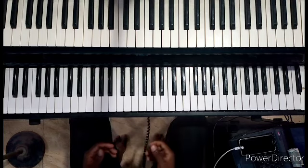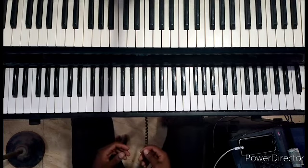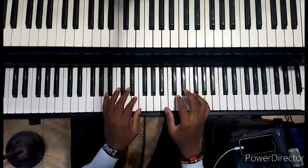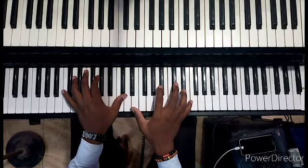Let me try to use a different harmony to re-harmonize this song. So basically I would do something like this — and then something like this. Let me do a minor eleven. So let me do this. [plays]